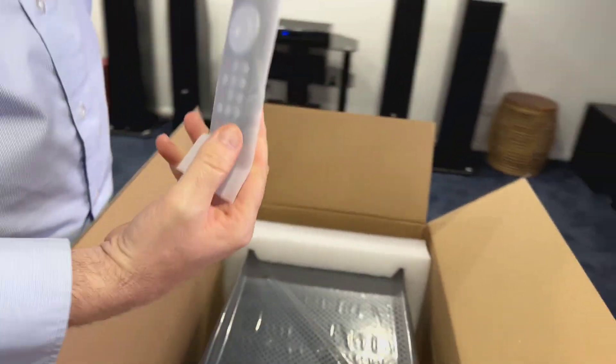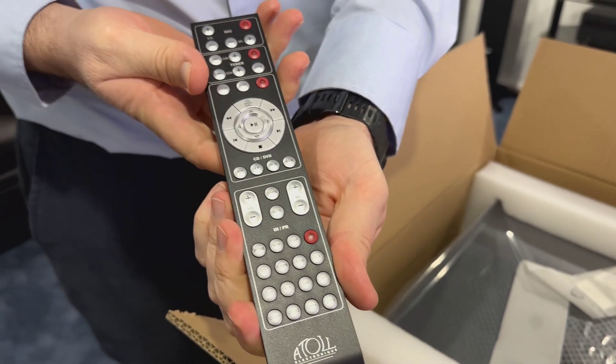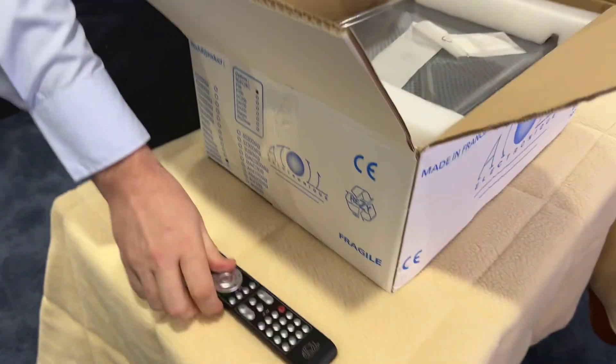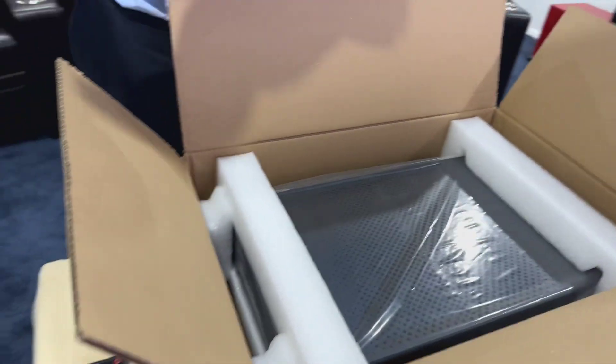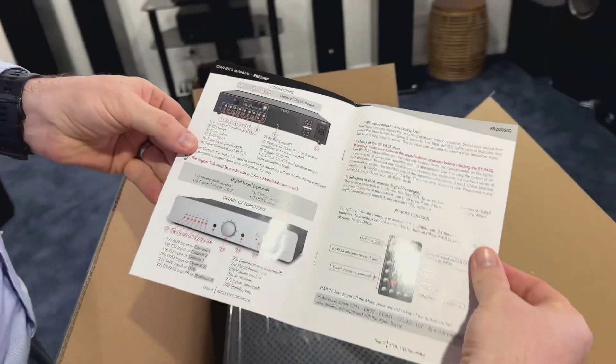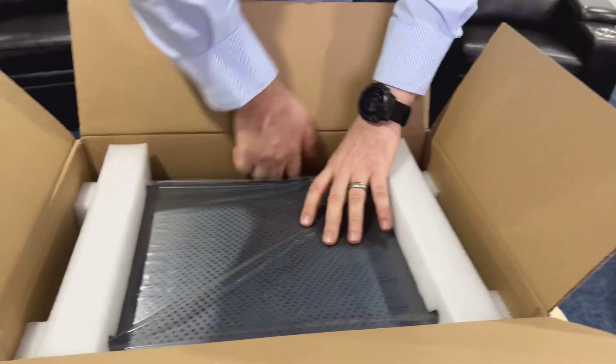So we've got a nice remote. I'm guessing that's labeled differently — it says DAC on it. Very, very nice. So we have a remote control and the owner's manual. These units do have a 12 volt trigger out so you can activate your power amp.